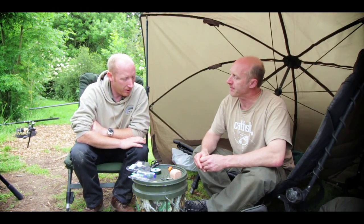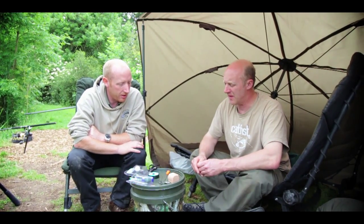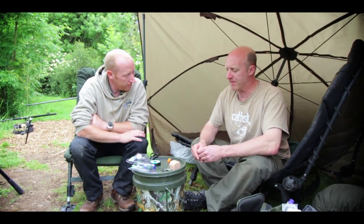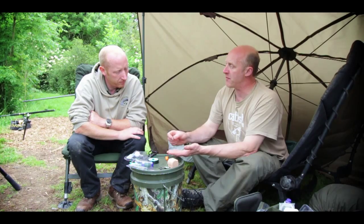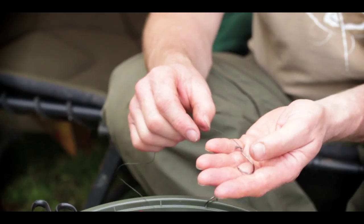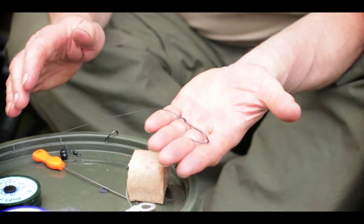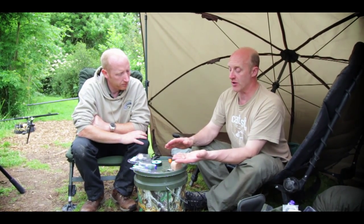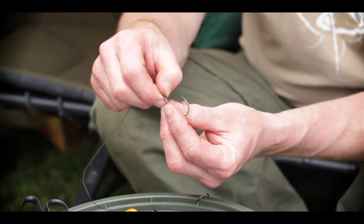We've had a look at a luncheon meat rig - if you could just show the guys at home the best way to present a bunch of worms. For things like worms, dead baits and pastes, where you're not worrying about using a hair rig, then simply a straightforward hook onto a hook link - nothing too fancy - fished on a running rig. Put your worms or your dead bait and clip it on there.